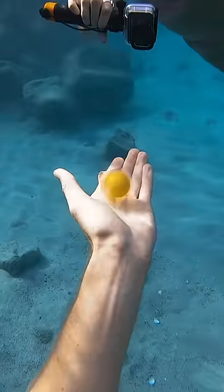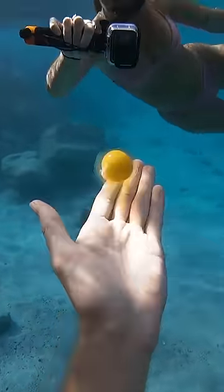The egg poured out nicely into my hand and he was able to rest in my palm. It sure is fun to play with — it's like a little jellyfish friend.